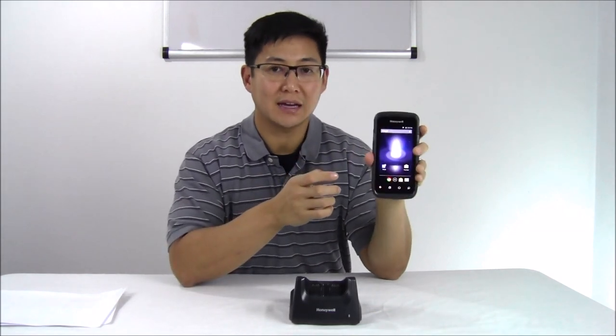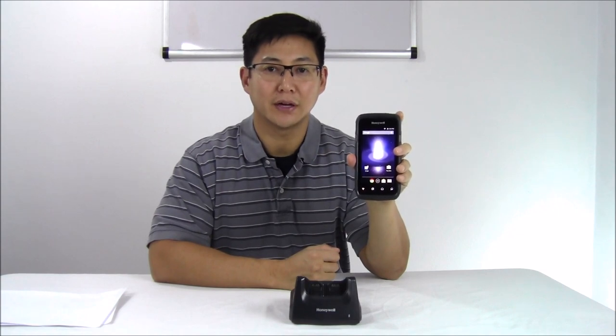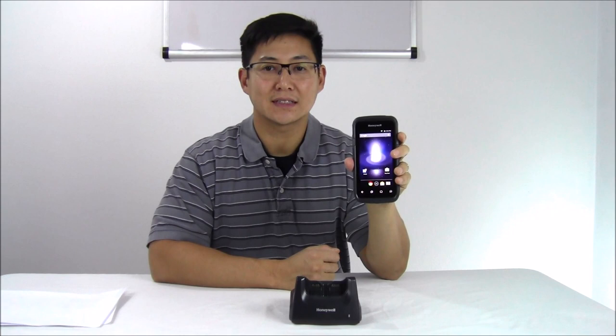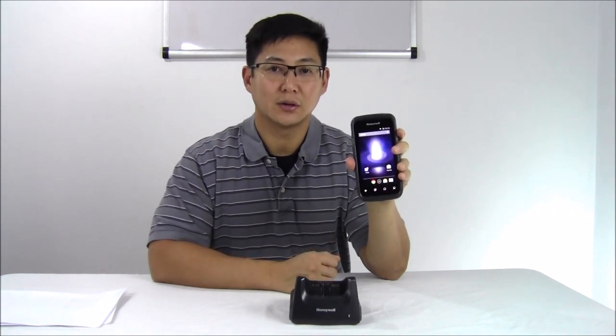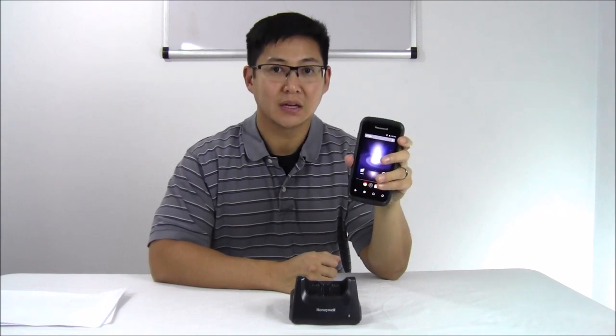It runs Android KitKat, with the capability of running Android Marshmallow when that is made available to Honeywell. It also has a Windows Mobile OS that eventually will be a Windows 10 OS. So it's going to be a future-proof type of investment. It has a very responsive capacitive screen on it.